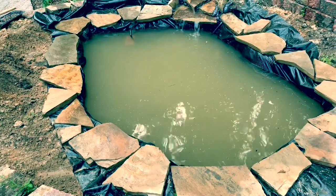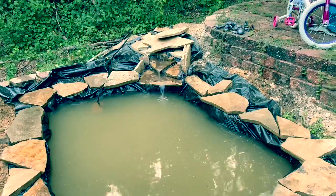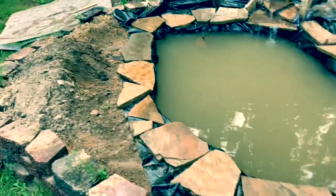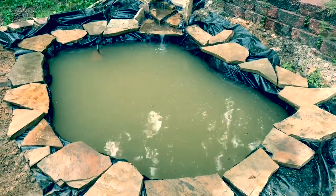Hopefully some of that dirt will settle to the bottom overnight and we'll have another look at it in the morning. I'm pretty happy with it so far — I've got to clean up a few things around the edges and get some plants in here. I think it came out pretty decent.